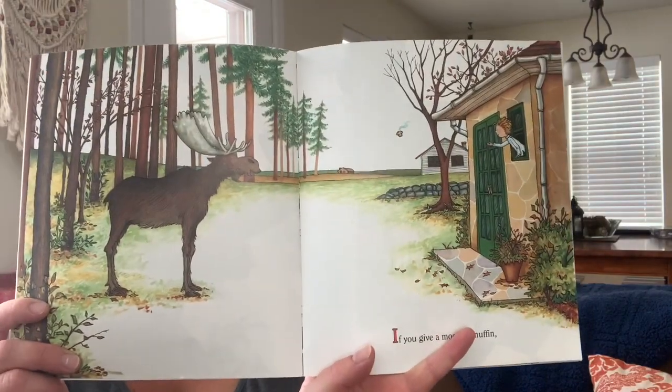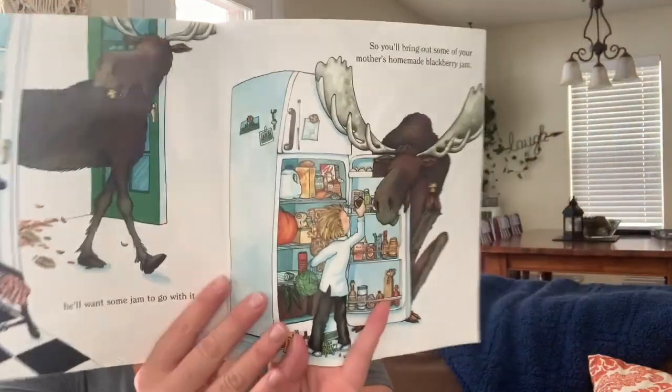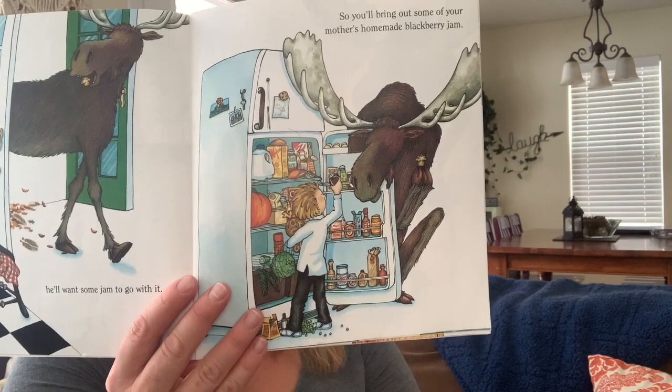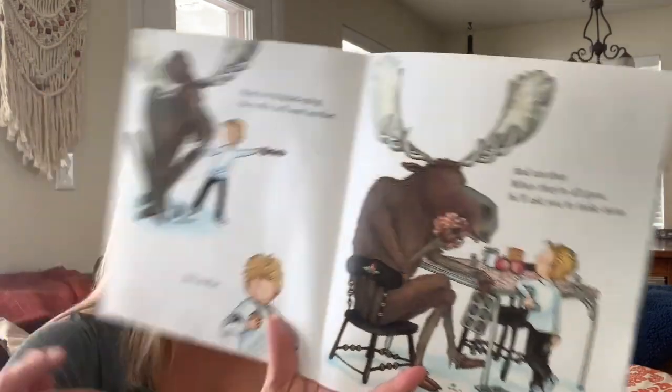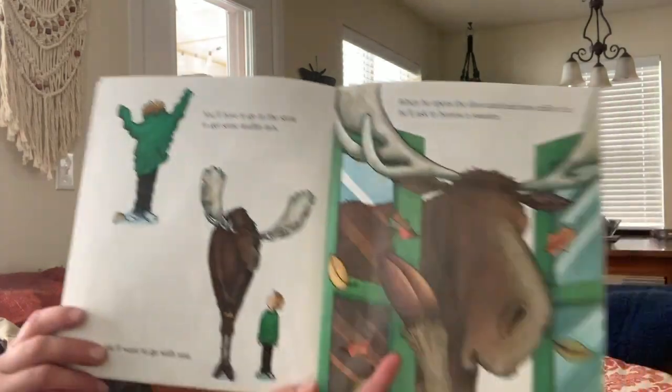If you give a moose a muffin, he'll want some jam to go with it. So you'll bring out some of your mother's homemade blackberry jam. When he's finished eating the muffin, he'll want another, and another, and another. When they're all gone, he'll ask you to make more. You'll have to go to the store to get some muffin mix. He'll want to go with you. When he opens the door and feels how chilly it is, he'll ask to borrow a sweater.